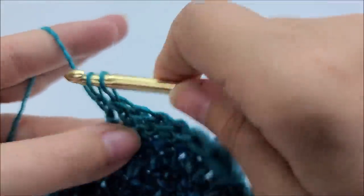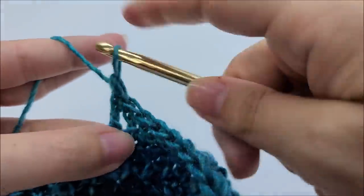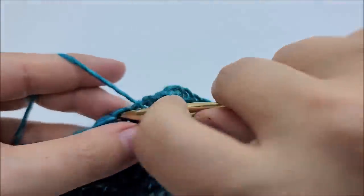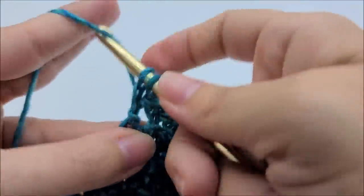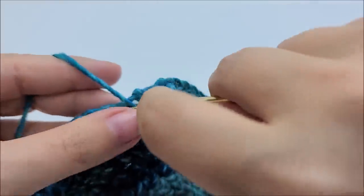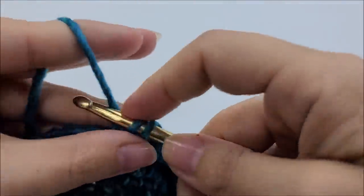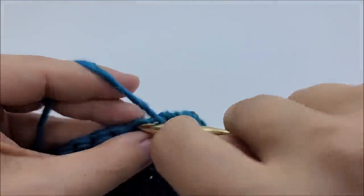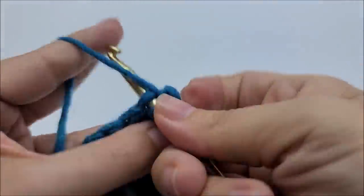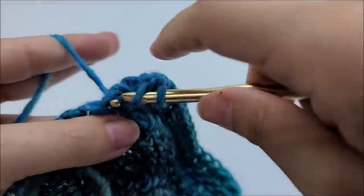It's just rows of one double crochet herringbone stitch in each stitch. One in every stitch from now on - we're not increasing anymore. So it's just one in every stitch until you make it back to your starting point: 60 stitches, slip stitch into your first one, chain one, and turn your work. Remember you always have to turn your work.